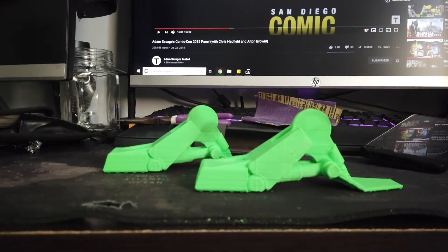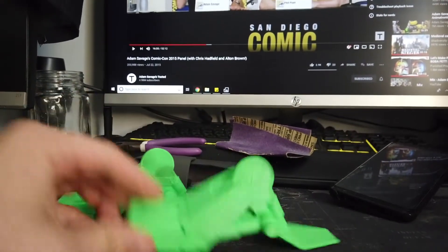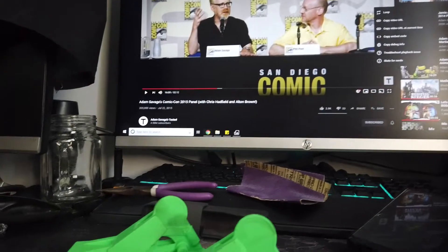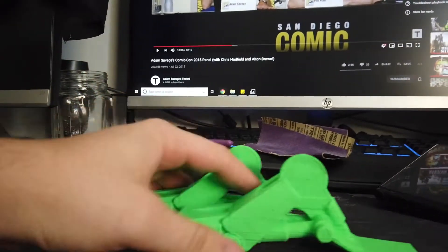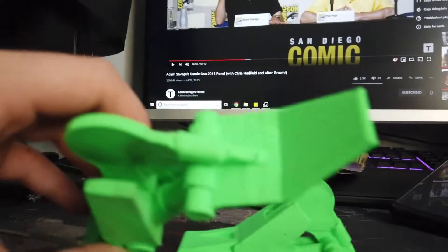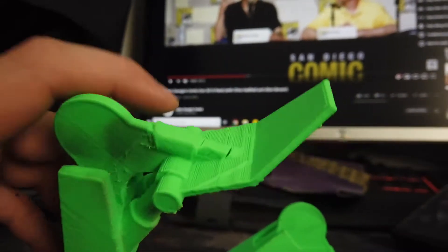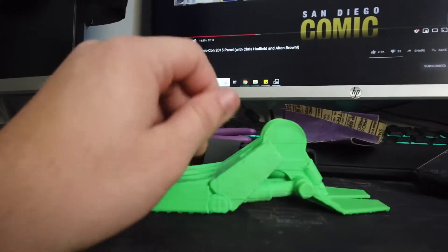So about 11 hours of printing, maybe an hour and a half to two hours to remove the support material, and four seconds to get rid of all the stringing — you can use a heat gun or a lighter, just run it over the strings and it'll get rid of it real quick. That's why you can see some charring. There are layer shifts and things, kind of ugly, but that doesn't really matter.